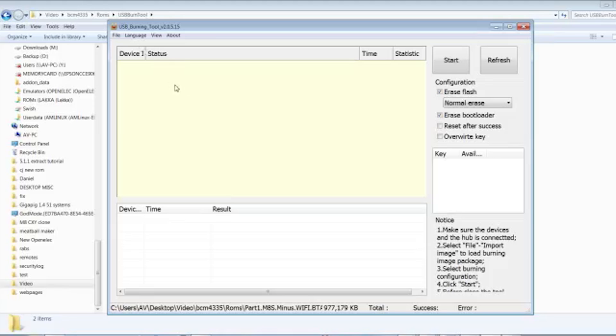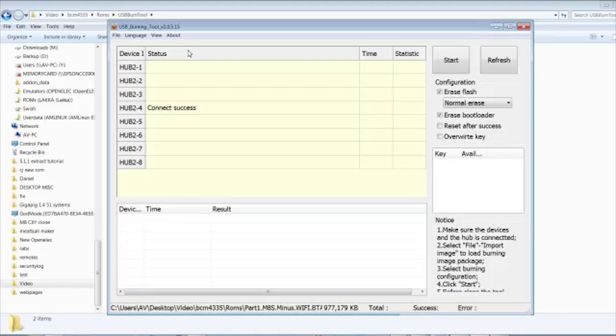You should see the USB Burn Tool detect the system. Just keep holding down that reset button — it could take five to ten seconds. You'll hear Windows recognize it by making a sound. Okay, it says 'Connect Success' — click Start. It says connected; this could take roughly between three to five minutes.